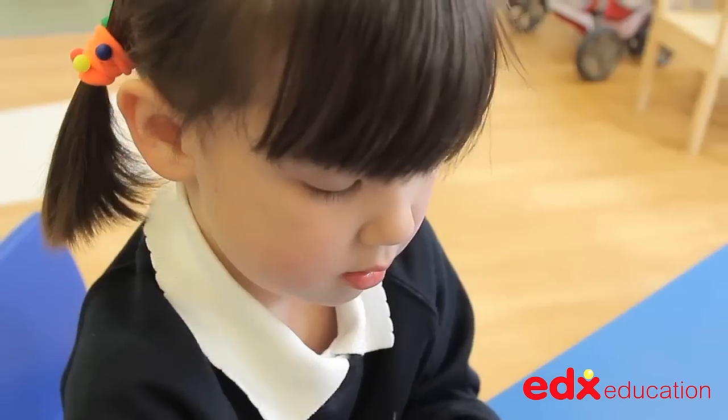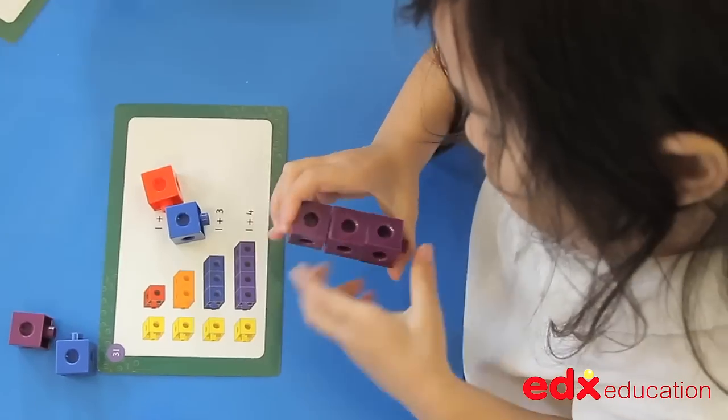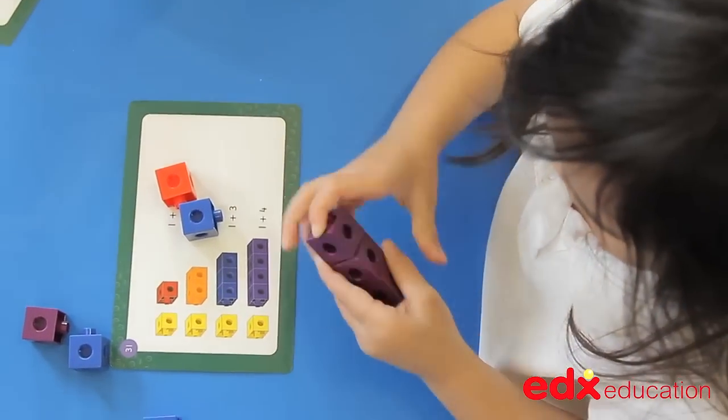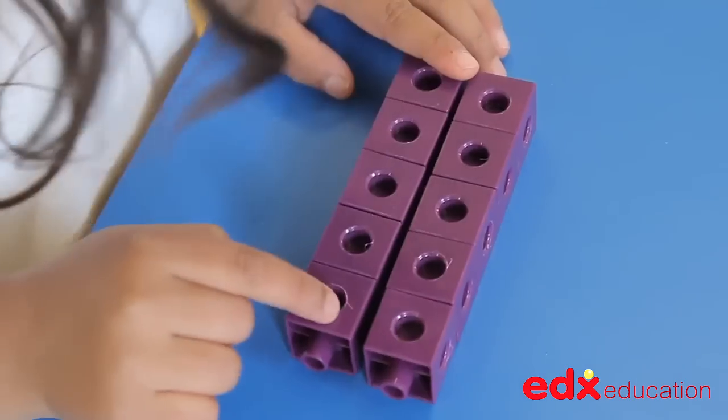As a basic mathematical classroom resource, this set is ideal for the hands-on reinforcement of counting, number value, multiples, shape, size, weight, addition, subtraction and so much more.